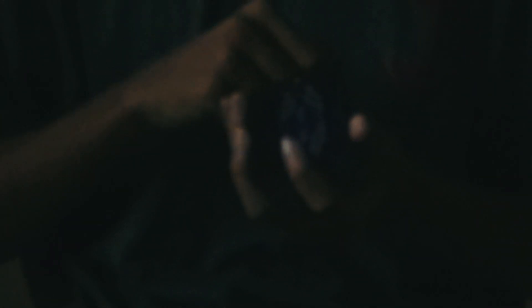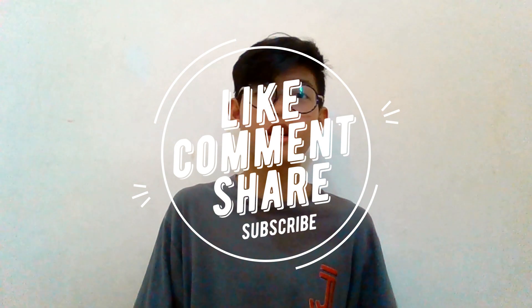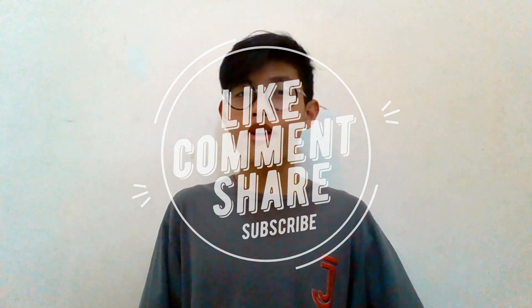Saya sarankan jangan gunakan ini untuk every day carry karena background hitamnya kalau dipakai setiap hari lama-lama tambah jelek kelihatannya. Itu saja untuk review kartu Remy Shield Classic Edition dari saya. Semoga kalian enjoy, dan kalau ingin tahu lebih dalam mengenai produksi lainnya dari Card Mafia, cek link di deskripsi. Terima kasih telah menonton sampai akhir, sampai jumpa lagi, jangan lupa like, share, comment, dan subscribe.